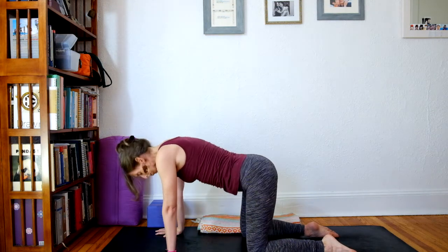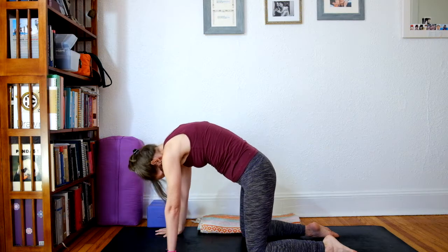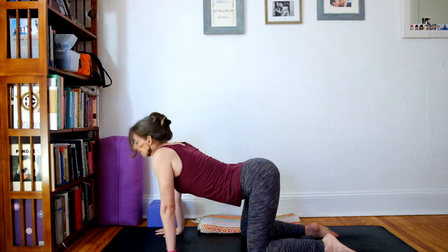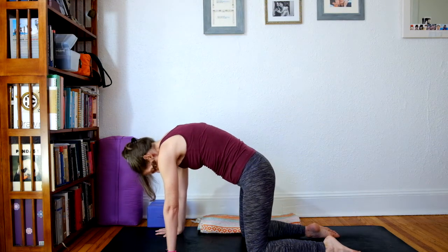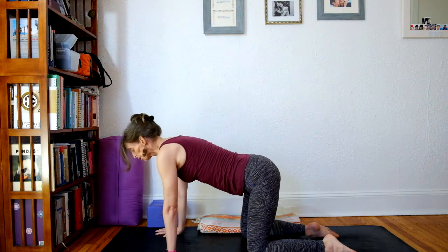And as you exhale, push the ground away. Take one more, adding any swaying of the hips or side to side movement. And then on your next inhale, return to center.